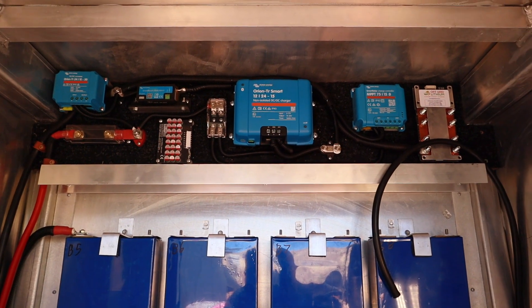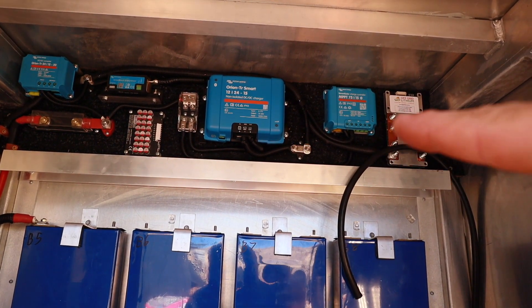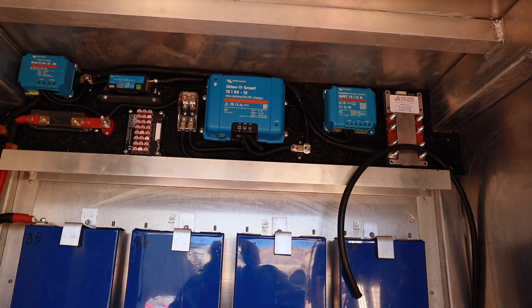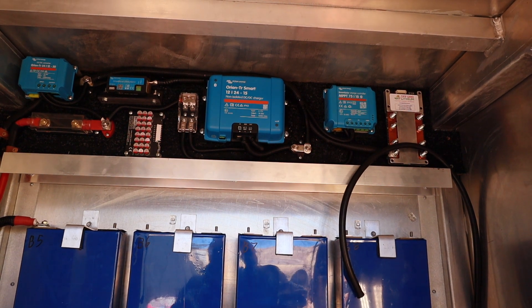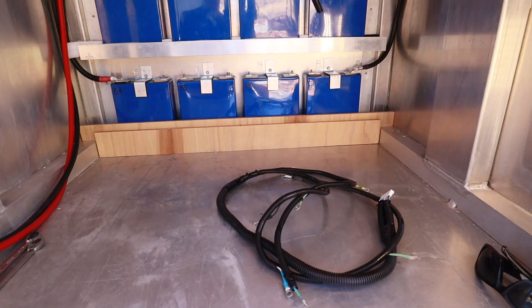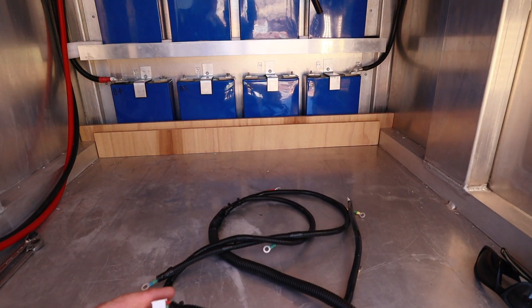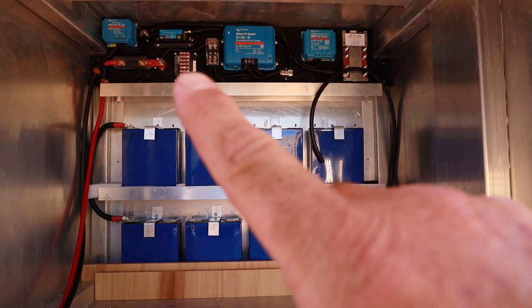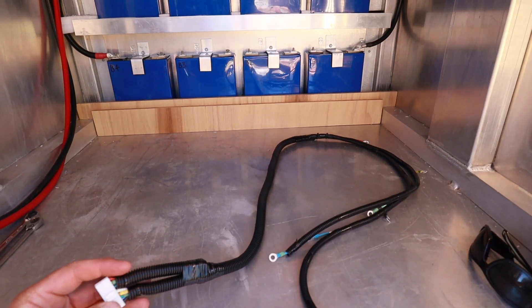Now as for the BMS — that thing over there — it has a max charging current of 100 amps and a max discharge of 200 amps. Then we come to the wiring for the balancer — that little gizmo there.